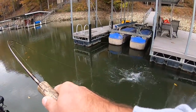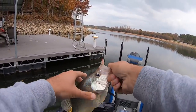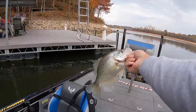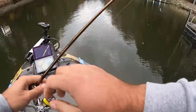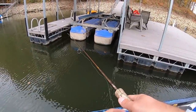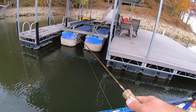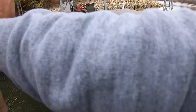I was letting it go too deep, that's what it was. That's a big fat one — that's a nice one. I was counting seven, eight seconds, that's what I'd been catching most of them at. But I noticed on my Active Target I saw several sitting up high in about four feet, so I just pitched in there and let it sink about three seconds, started reeling it, and I caught one. That's all I had to do — just shallow up just a little bit. I was letting it go too deep.